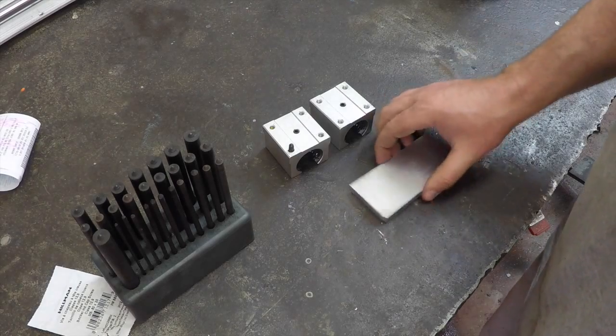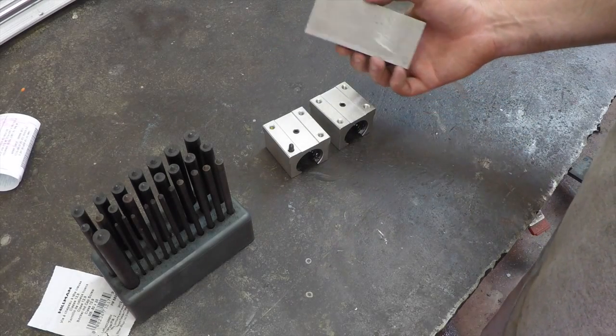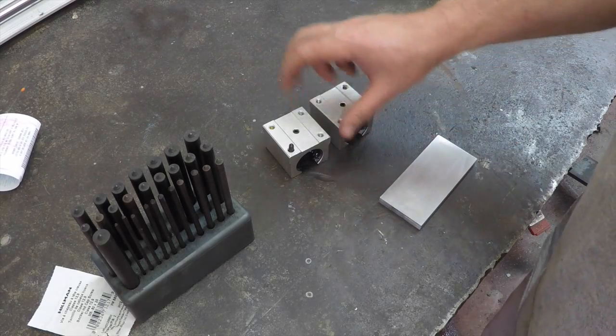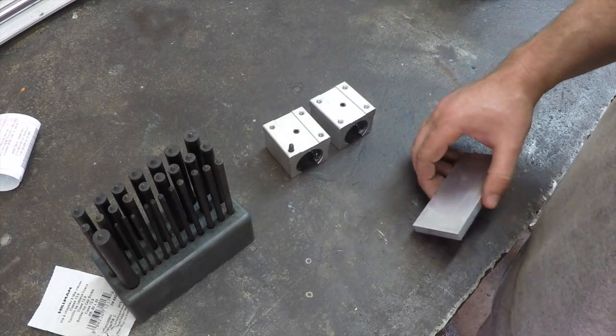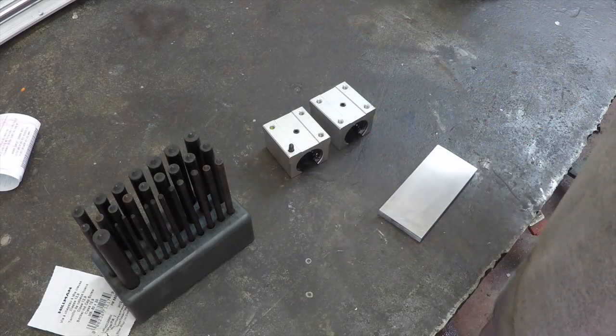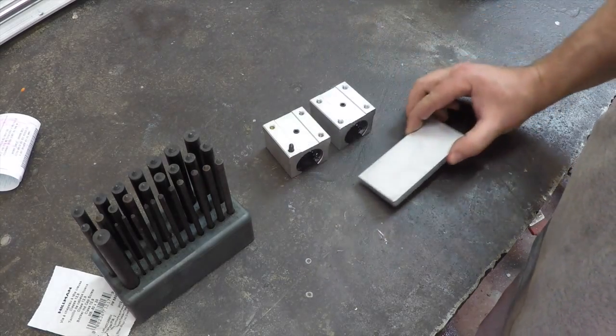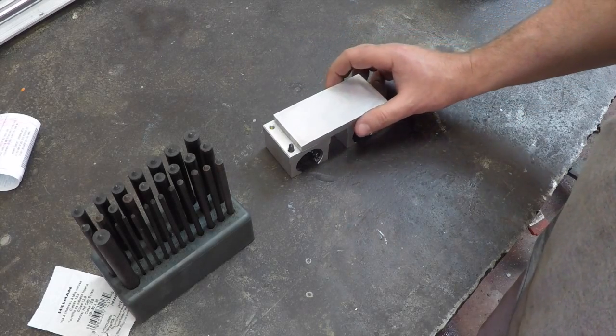I can't tell you how many projects I've done in the past where I've just tried to eyeball it or measure it in some way and didn't get it right — the hole's not in the right spot and you end up enlarging the hole, rounding it out, just making a crappy-looking bracket. So I'm going to try to make this a little nicer than some of the other stuff I've done in the past.